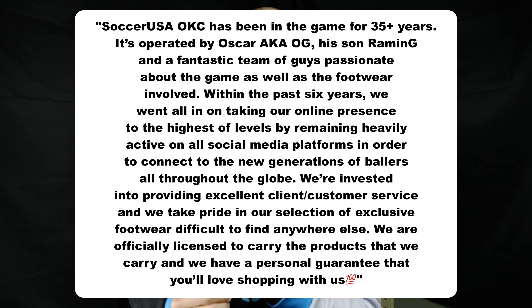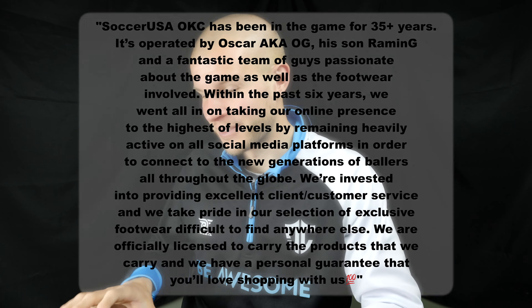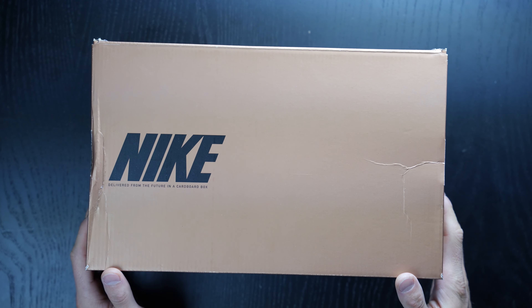We'll talk about tech specs, get an on-feet look, and of course get a sense of what these pink GXs look like on feet, which is super exciting. Gold box, per the World Cup colorway.